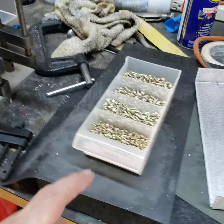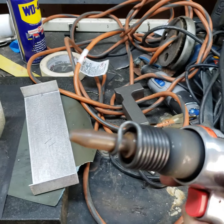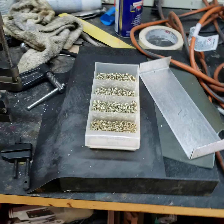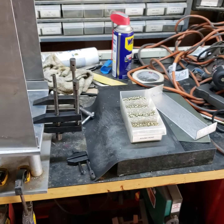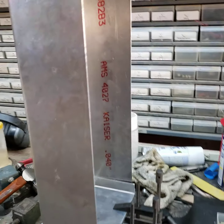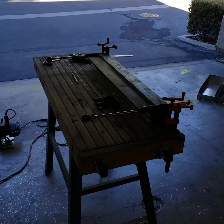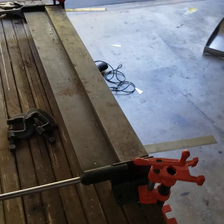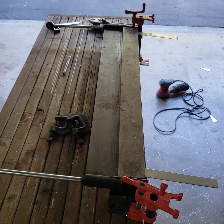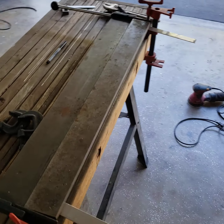And we're riveting with aircraft rivets. Got my bucking bar. I'm not perfect — I got smileys. But this isn't too bad. Got my nasty bend-them thing, and it works pretty good. So that's that.